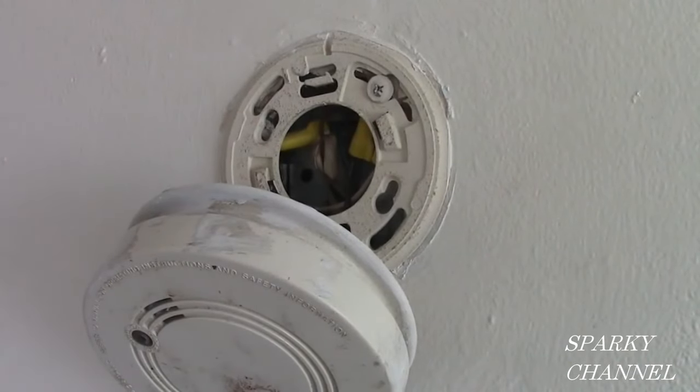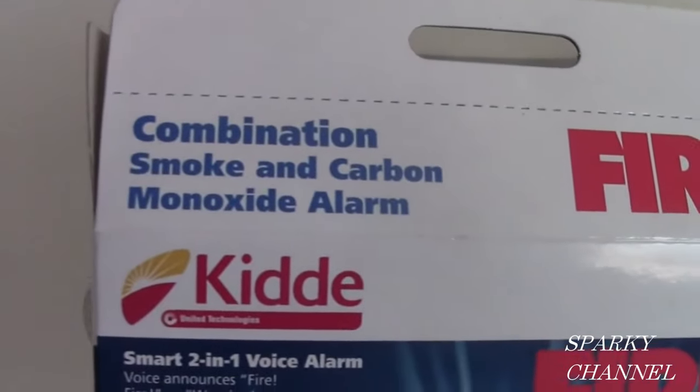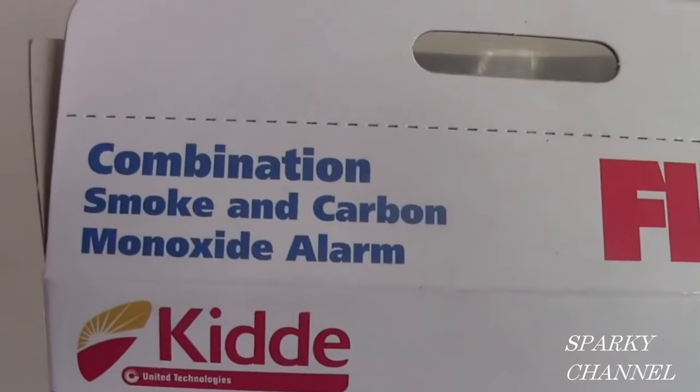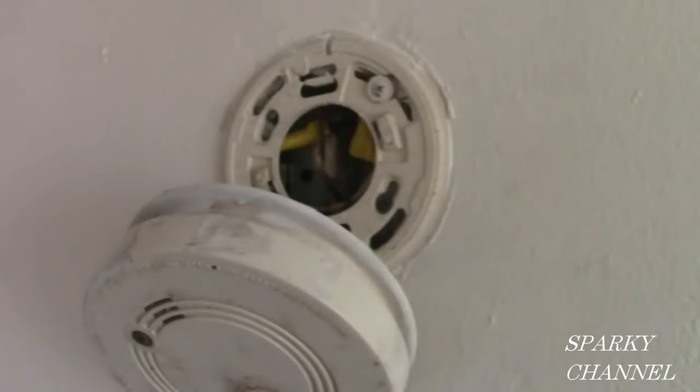Hi, this is Bill from Sparky Channel. Today I'd like to show you how to install an Akita hardwired smoke and carbon monoxide detector with battery backup and voice alarm. This is going to be a hardwired alarm running on 120 volts AC.